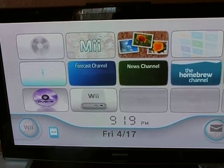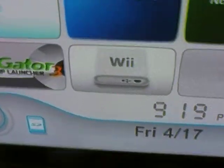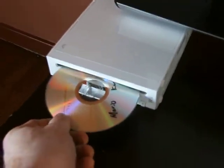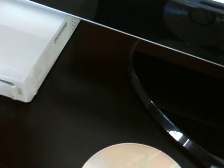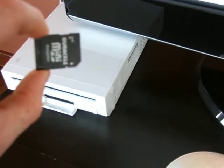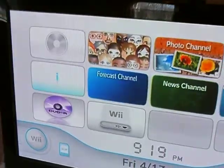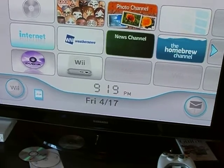Alright, after your game is done loading — just to show you, this does work. It's my Mario Kart on the SD card, no disc in the drive. Fire up your SD loader.